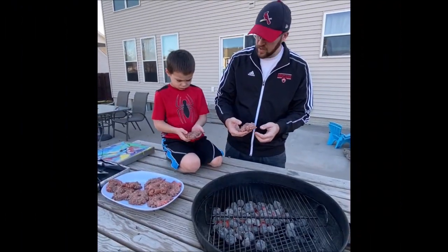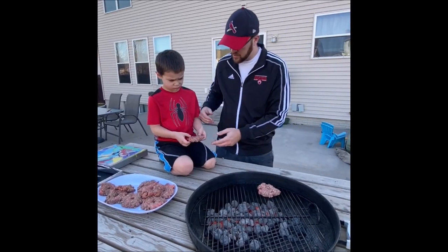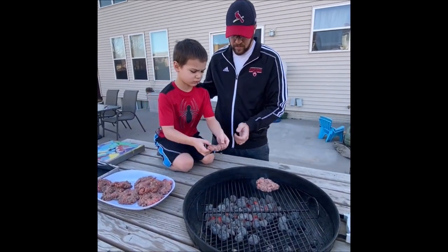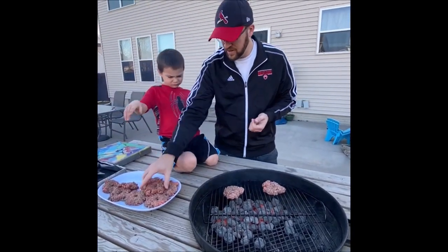When we put the burgers on the grill, we don't want to throw them because it's going to break apart. We lay it nicely without touching the grill. And we're on. Let's put these other ones on real fast.